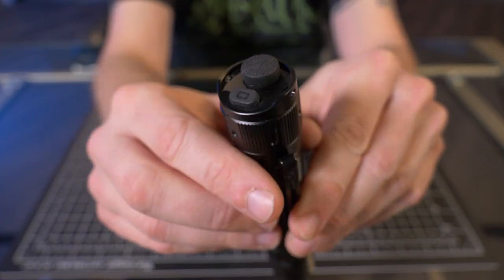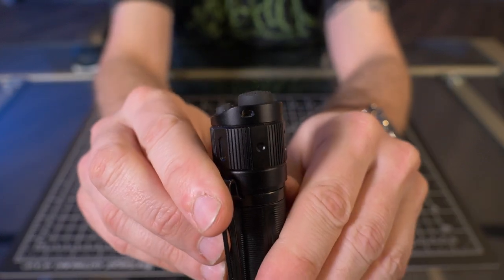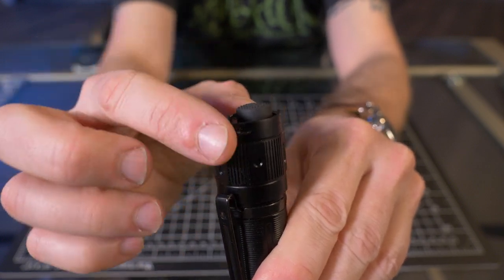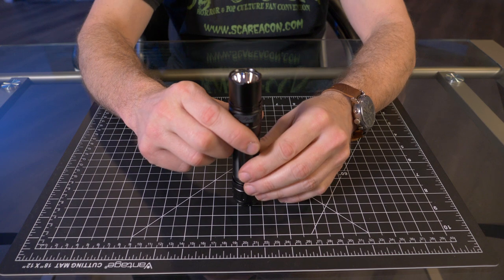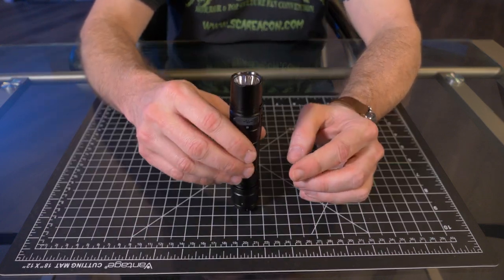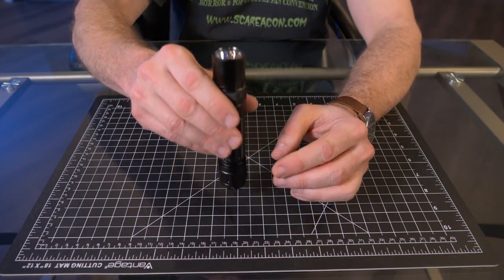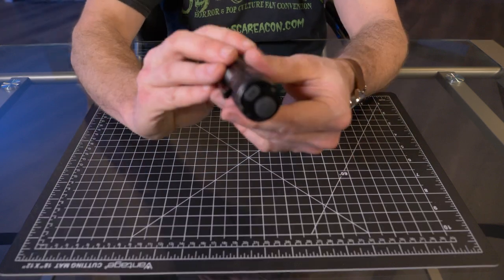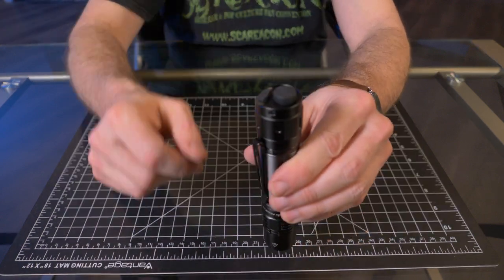Even though I love these dual tail switches, you can see if I hold it to the side, this main switch sticks out just a little bit over the top. So that means no tail standing, which is a huge negative in my book. I love tail standing my lights at work — just put it on a desk or on the ground and light up everything around me. Unfortunately, you can't do that with this.